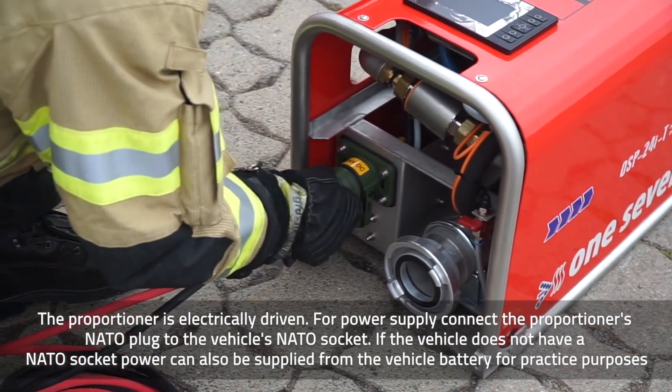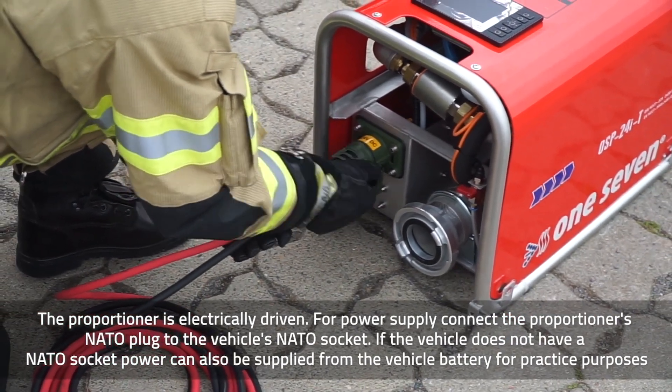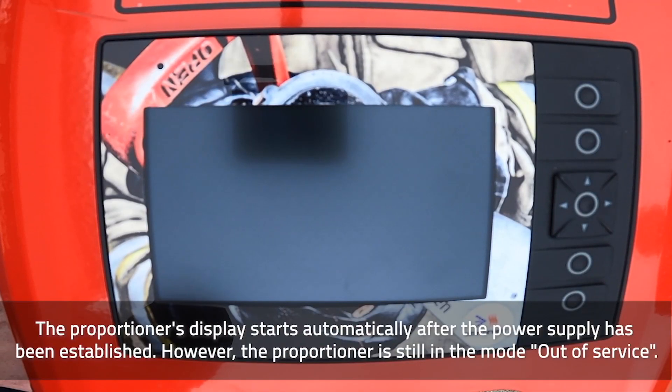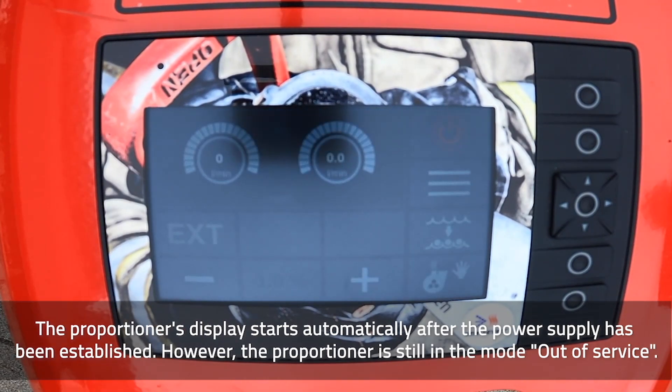If the vehicle does not have a NATO socket, power can also be supplied from the vehicle battery for practice purposes. The proportioner's display starts automatically after the power supply has been established. However, the proportioner is still in the mode out of service.